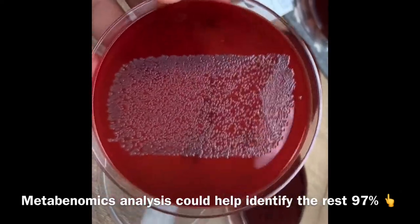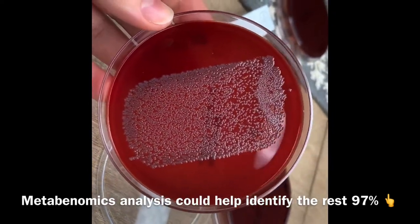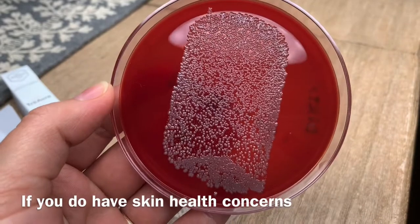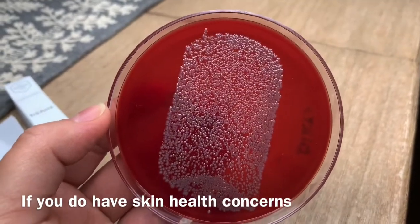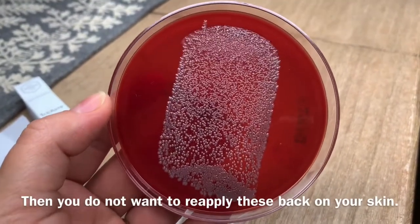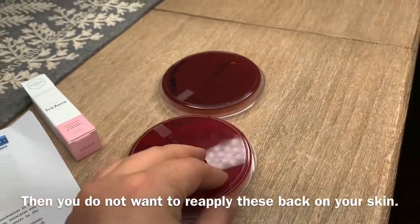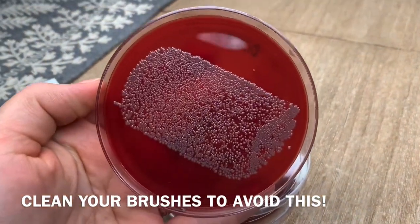Even with this quick and dirty approach, you can see how many different cells are growing on those brushes. If you have some issues with skin like acne or eczema, then in some parts of your skin you might have more bad bacteria rather than good bacteria. If you keep using the same brushes without washing them, it means you keep reinfecting your skin with these bugs. Especially if you have any skin issues or concerns, you have to be extremely careful, and this is why we have to clean them on a regular basis.